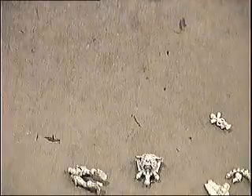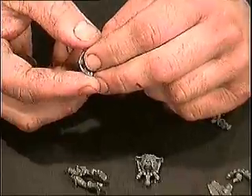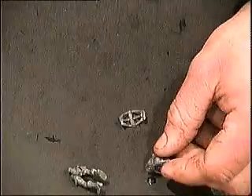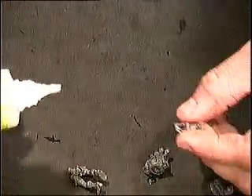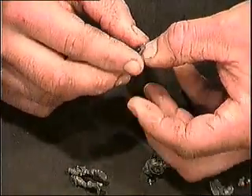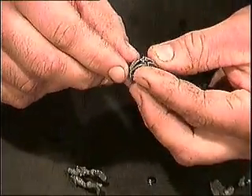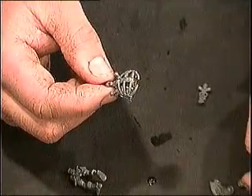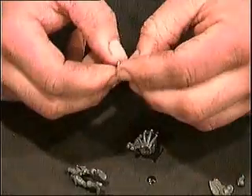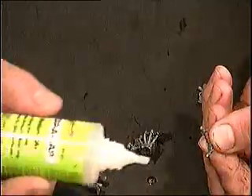Next, we've got our spinal column and our rear neck guard. Take our neck guard and put that on the back — just a drop of glue on each side of it. Almost gives him a rib cage on his back. Next, we've got the spinal column. You'll have a flat spot which goes on the bottom.